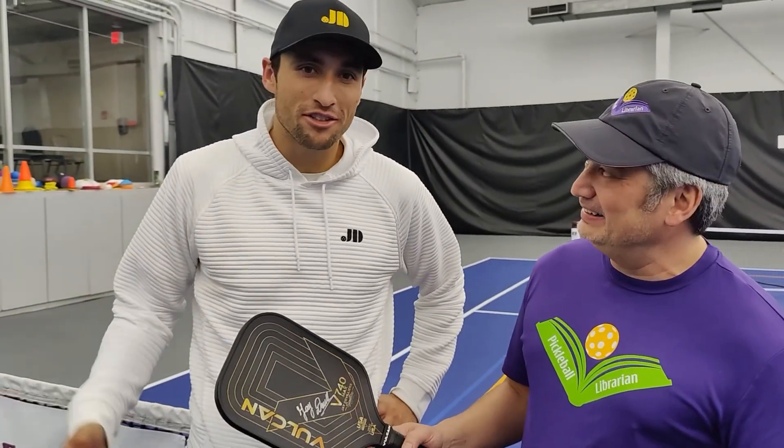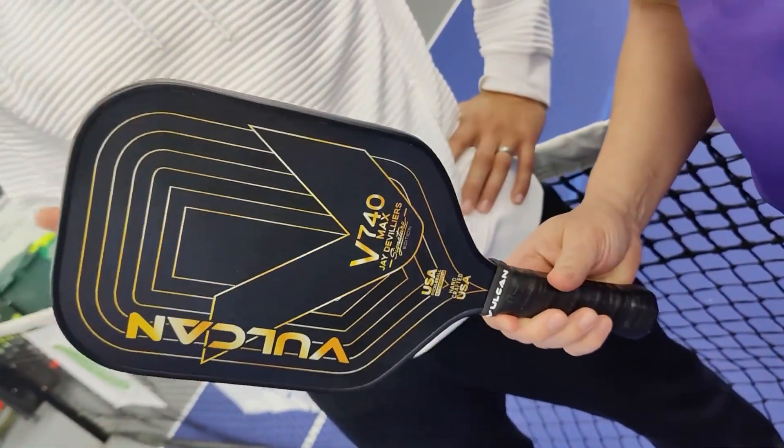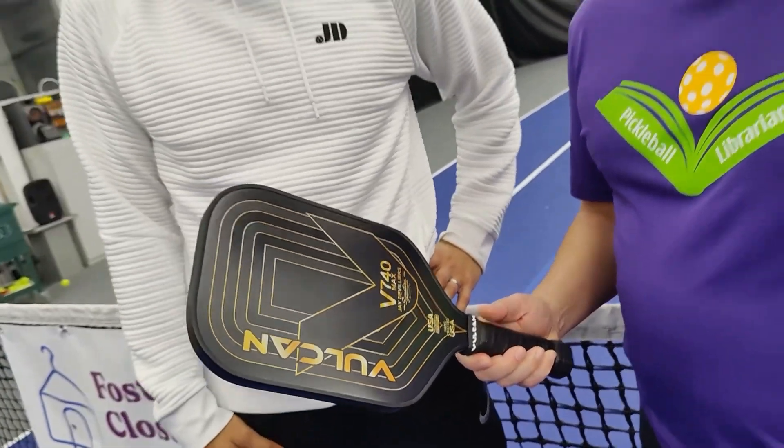Tell us about the paddle that you designed. Yeah, it's one of my favorite paddles — I designed it after the V560. This new paddle, the V740, has been designed with a carbon face, so it generates a little bit more power and a bit less control than the V560, but it's the same shape.